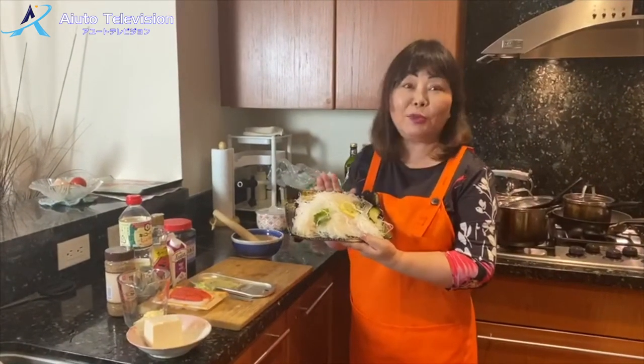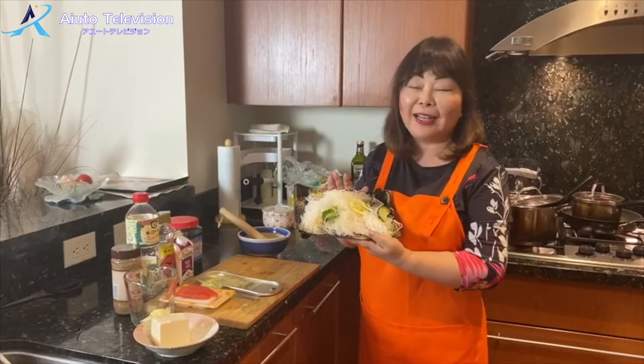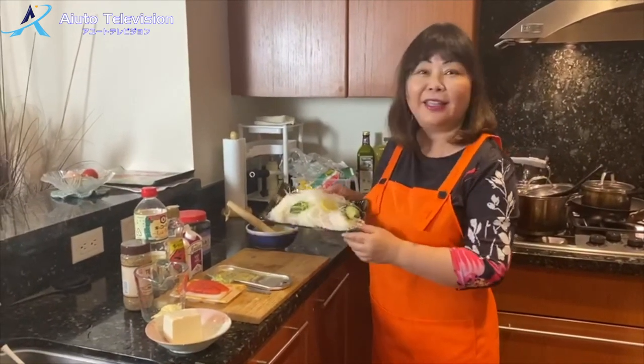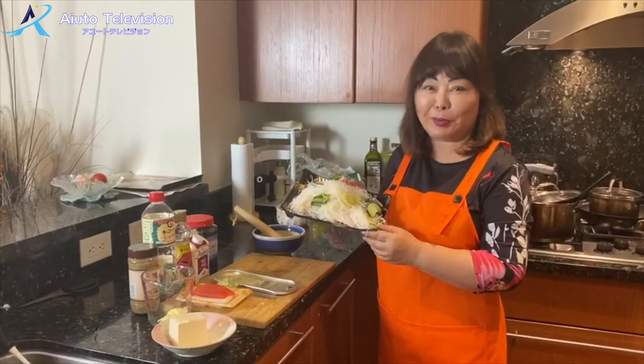I'm going to make some of this, like the beef with the rice stew or the rice stew. I'll take some of this to make some of this.